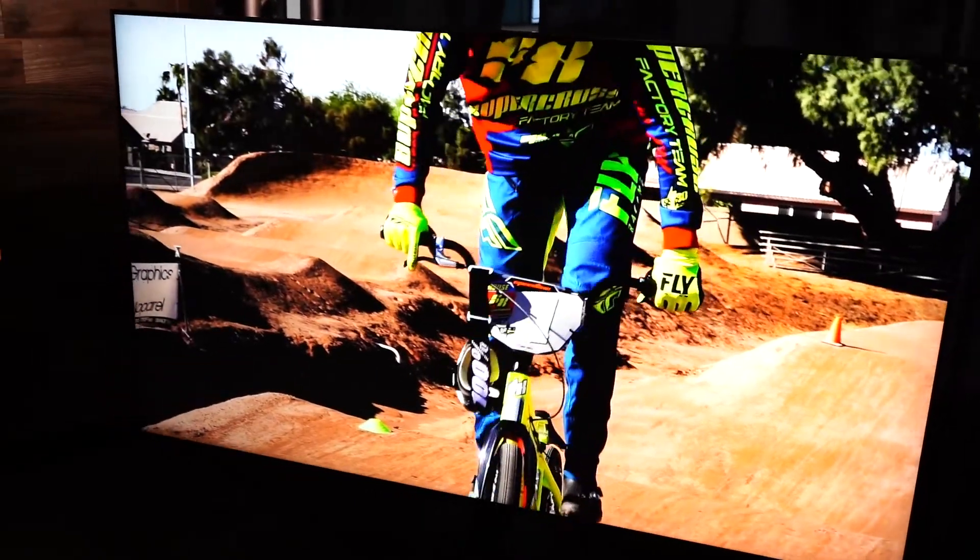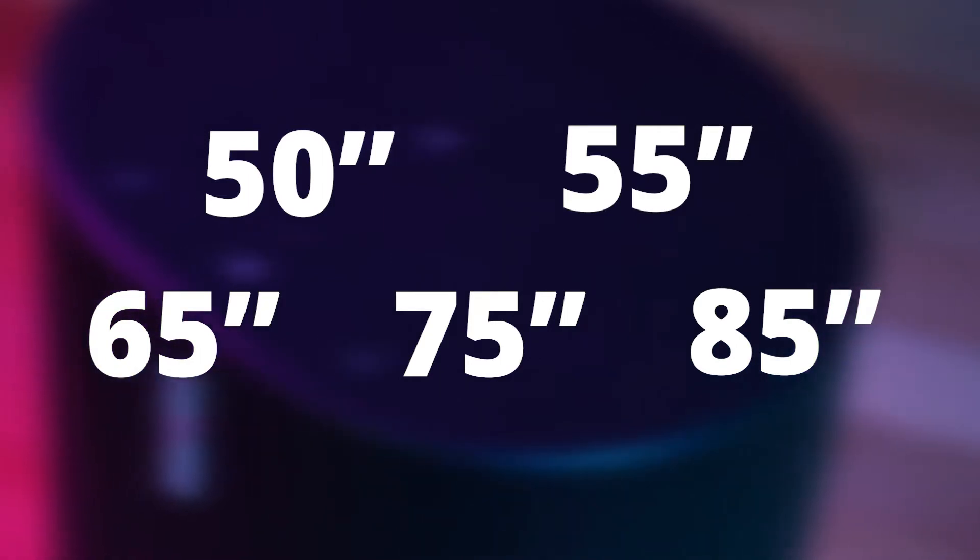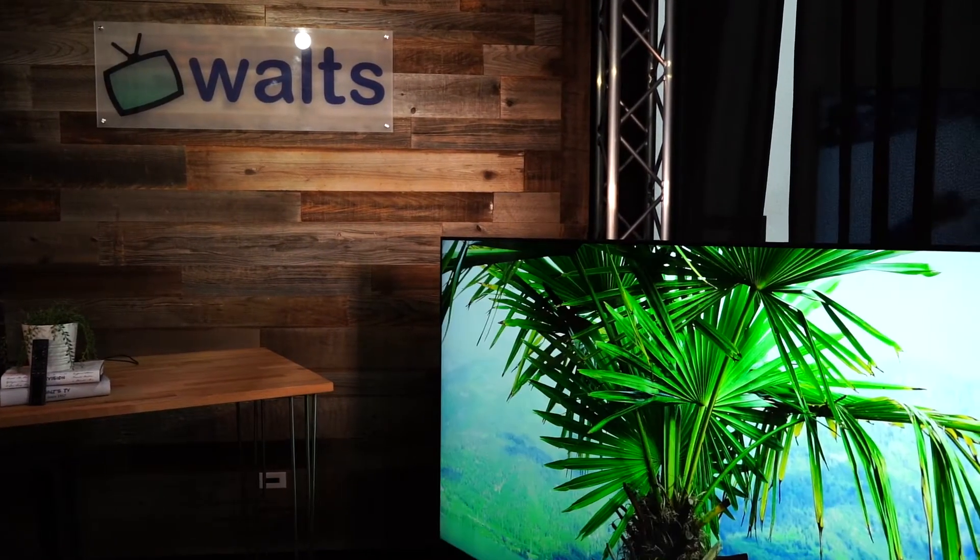Today we're taking a look at the Q80 from Samsung. This is definitely a big step up from the Q60, which was the last TV reviewed — go check that out, link is in the description. This model comes in a variety of sizes: 50, 55, 65, 75, and 85 inch. Right now we're looking at the 75 inch. If you're in a large room, 75 is the way to go — it tends to be that happy medium where you're not paying too much but also not getting too small of a TV.